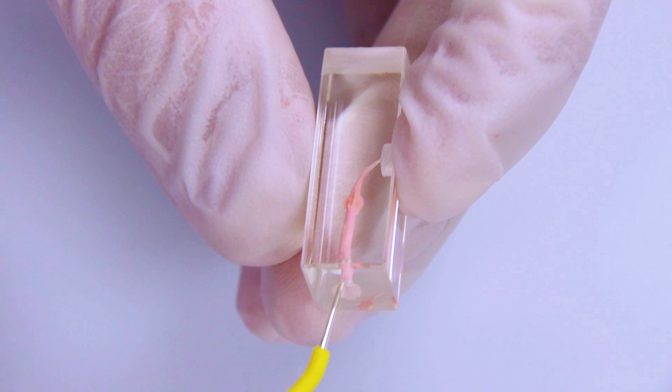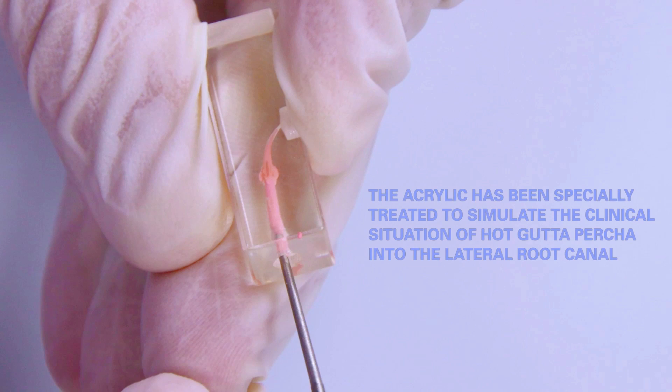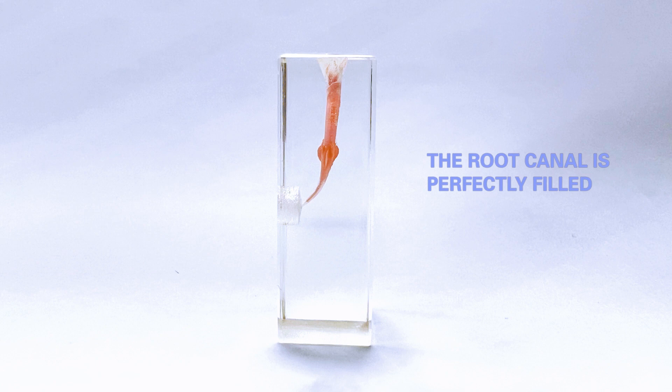The acrylic has been specially treated to simulate the clinical situation of hot gutta percha into the lateral root canal. The root canal is perfectly filled.